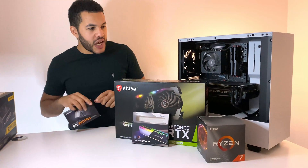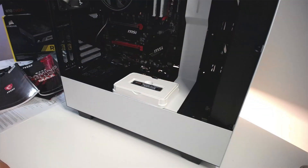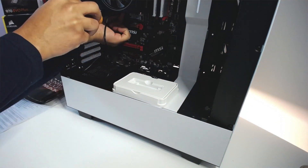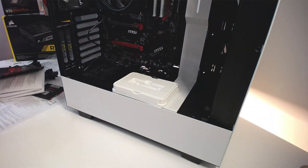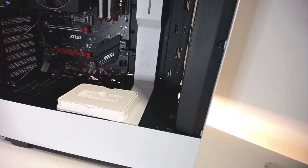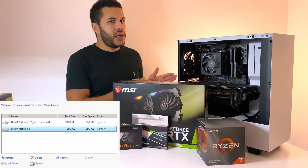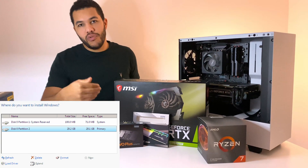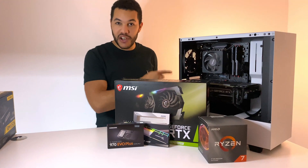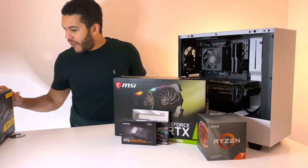Moving on to storage — I went for a 1TB Seagate hard drive and also the Samsung 970 Evo Plus SSD. A quick note: when I booted up my PC I loaded Windows 10 off a USB drive and made sure Windows was installed onto the SSD, not the HDD. You want to make sure anything you use frequently goes onto the SSD; anything more infrequently goes onto the HDD.